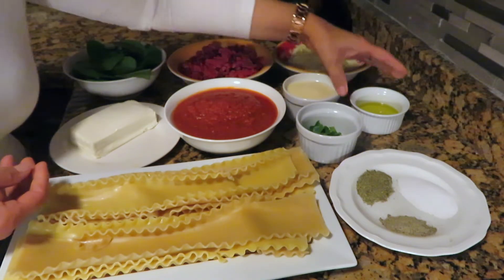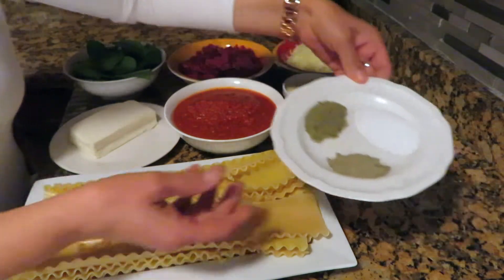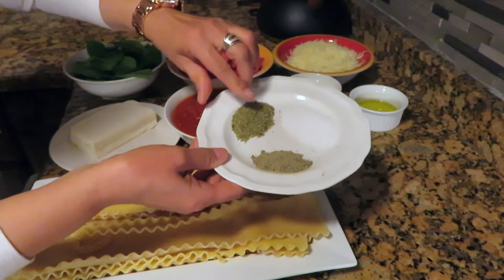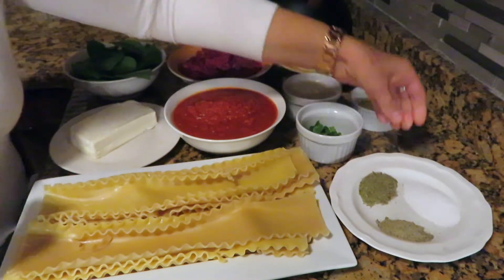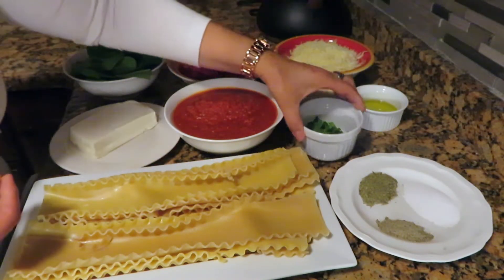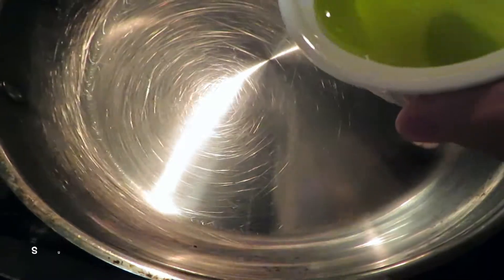Also one fourth cup of olive oil, one tablespoon dried oregano, one tablespoon black pepper, one tablespoon salt, and two tablespoons chopped parsley just for decoration.